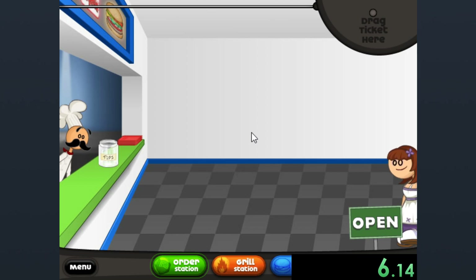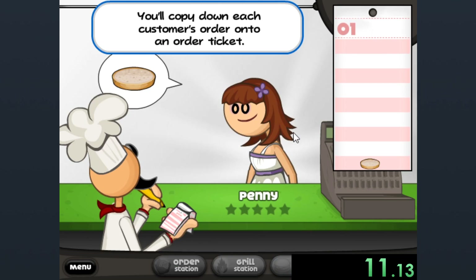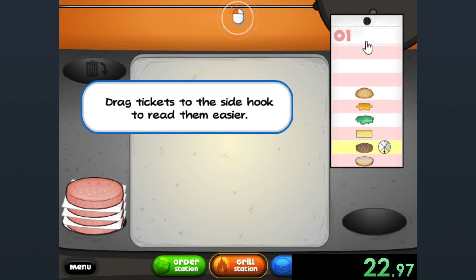So it is the first day, and with the tutorial, you do have to do everything right, otherwise people will be pissed at you. So we'll go, we'll do our grilling.